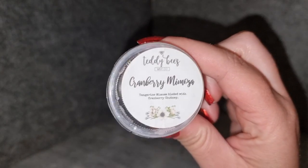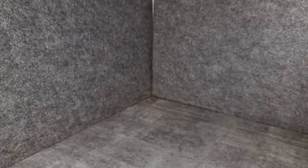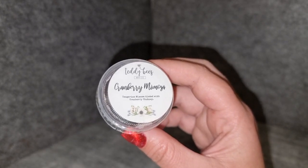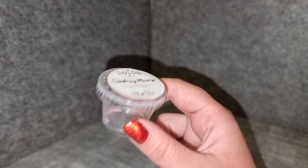So, empties! I did this shot cup of cranberry mimosa from Teddy B — tangerine mimosa blended with cranberry chutney. This was nice but I wasn't crazy about it. It was a nice uplifting, fruity scent, probably more tangerine than cranberry to me. It was bright and fruity and I got really good throw from it, but it didn't feel like anything I really needed to get again. Maybe I'd get a shot cup just to try it again, but it's not really a repurchase.